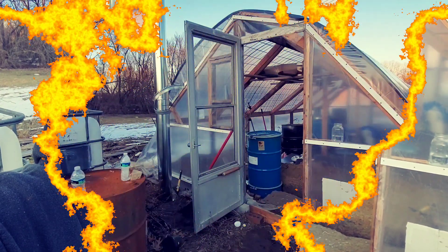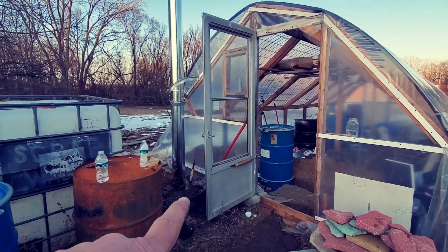Hey everybody, welcome back for another video. I want to do a real quick update on the greenhouse. Been working hard — got the rocket stove rocket mass heater not completed but far enough to run a test run, and she's burning great. So hang on, let's get in here and check it out. Okay, here you can see the stack outside.